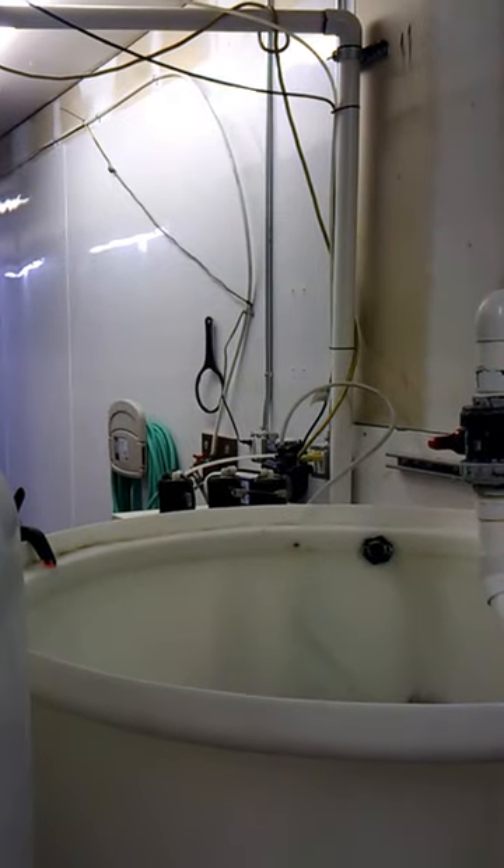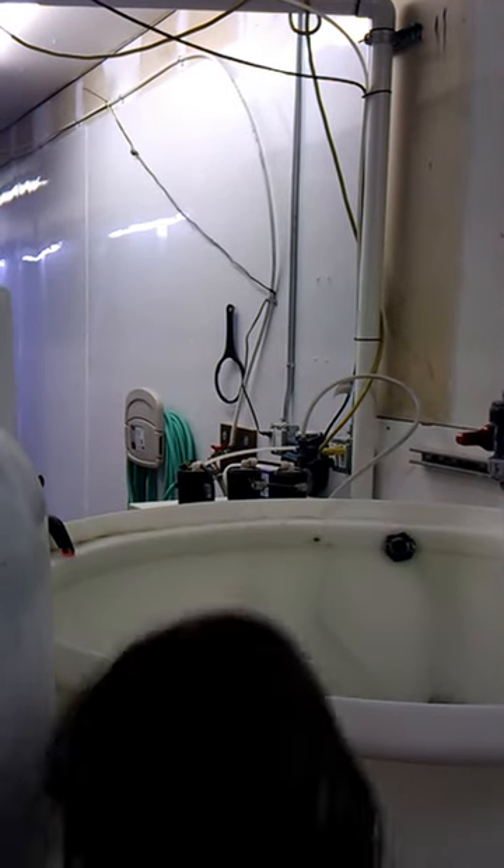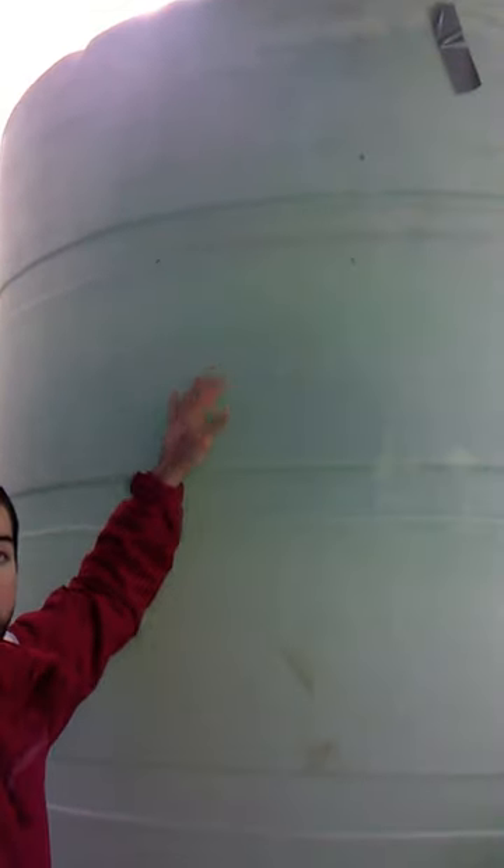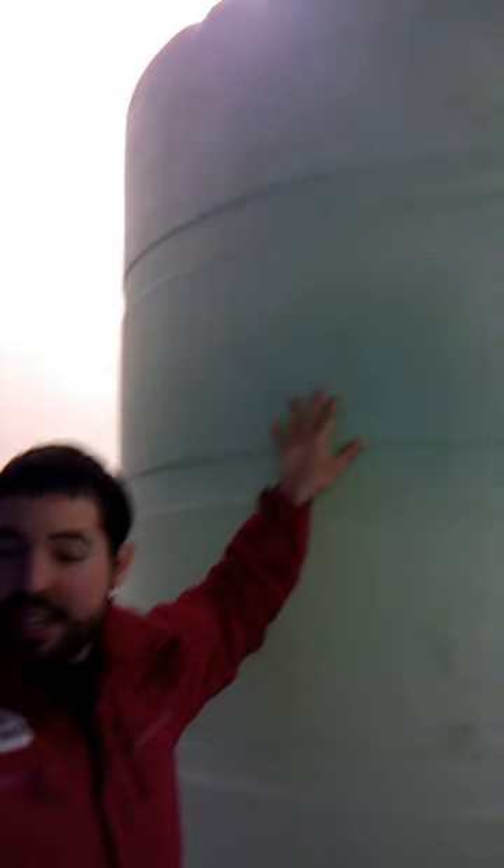Right over there we've got our mixed tub. We fill that with fresh water and then we pour about 320 pounds of salt in there. We mix it up really well, and then we can take that water and transfer it into this tower. This tower holds about 1,400 gallons of salt water, and when we mix the salt together it ends up being about the same salinity as the ocean — basically just sea water.